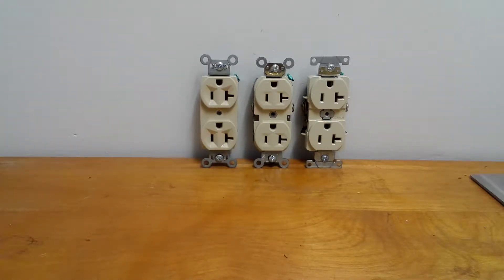Hello everyone, it's Michael from MDO Video, and today I'm going to talk about spec grade receptacles. These are spec grade commercial CR20I receptacles — commercial receptacle, 20 amp ivory. They're all 20 amp spec grade. You'll see these in schools, office buildings, hotels, airports, malls, hospitals, and libraries — anywhere that needs a commercial grade building.